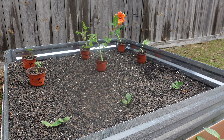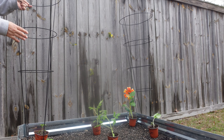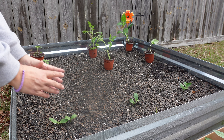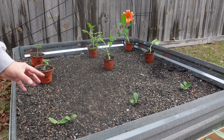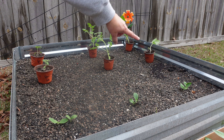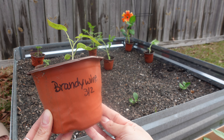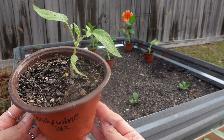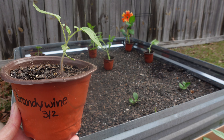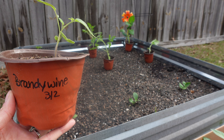Looking at how big the cages are — you're going to need to put one here and one here, because your squash is actually going to get huge. Those are Brandywine — we don't have a home for those yet. Those are also going to get very tall; they're a mid-sized tomato. I've never grown these, so you and I are going to grow these for the first time together. I'm excited about that.